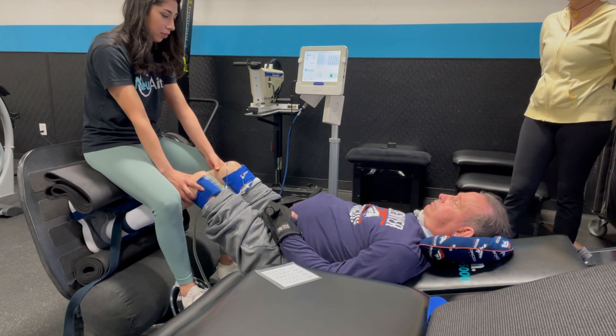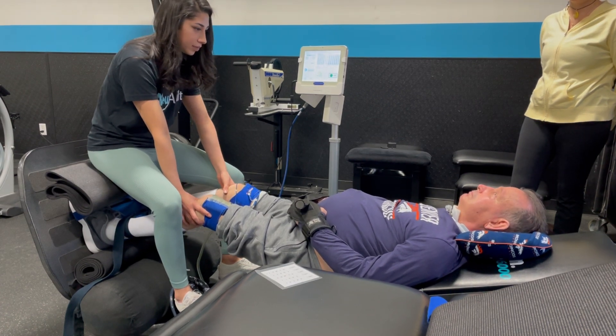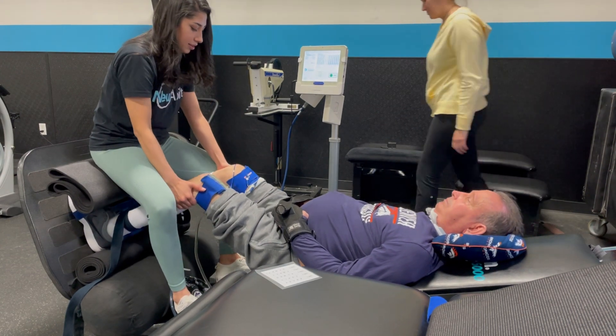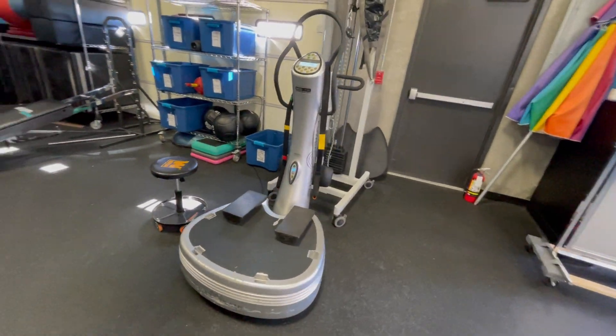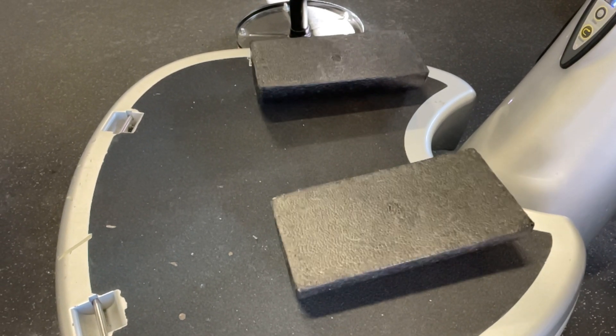Pain reduction is also important. Nerve pain can come up in the lower legs, hands, and elsewhere. Blood flow, stimulation, and some type of movement help because they put a stimulus on areas that haven't had one. We also have a power plate, which desperately helps limit nerve pain by replacing the lack of stimulation and waking up the nervous system.